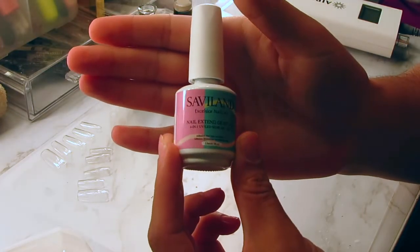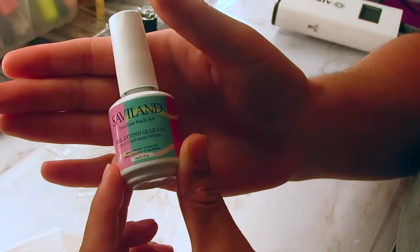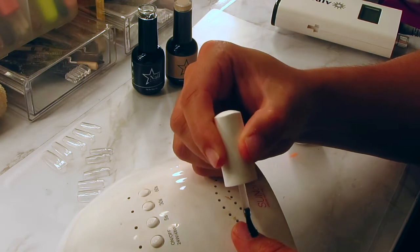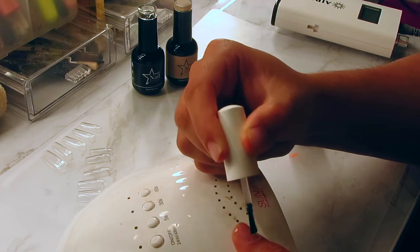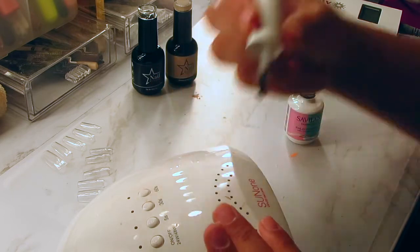This is the gel glue or builder gel in a bottle — it's by Savvy Land. I've used quite a few brands and I think they all work the same; some are a little thinner or thicker than others, but for me they all work the same. I'm just going to be applying one layer on my natural nail and curing for 30 seconds.